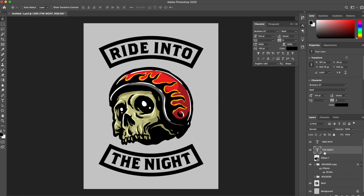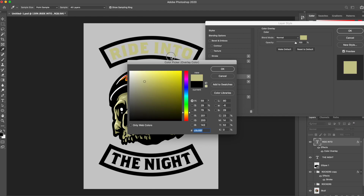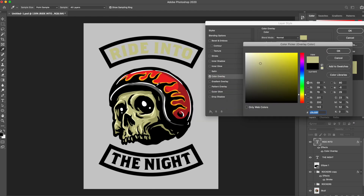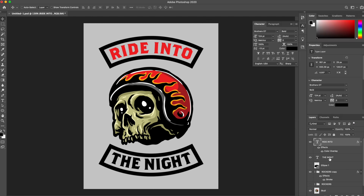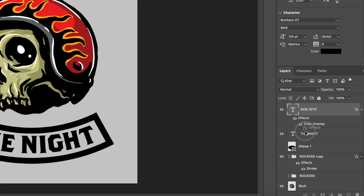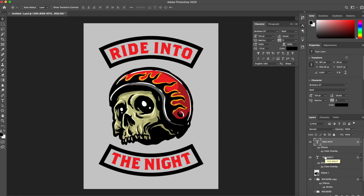I'd like to experiment with some color because we have some really cool color going on with the skull in the center. I want to keep some of those same colors since I think they look cool. I'm going to add a color overlay to 'Ride Into' and just color pick different things to see what might look good. That black and red looks really cool, so I'm going to keep that. I'll hold Option and copy that effect over to 'The Night.' That looks super, super cool — super clean.